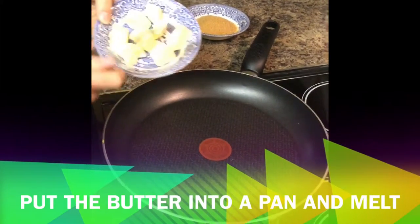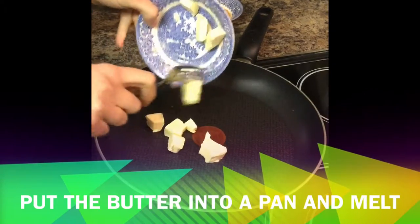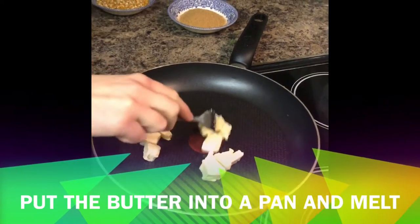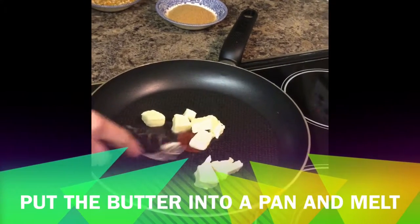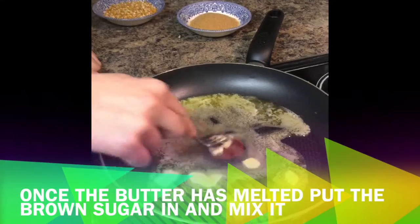First off, we're going to start by putting 50 grams of butter into a pan. We want this to melt so we can put our sugar into it. As you can see, our butter is very much nearly melted.